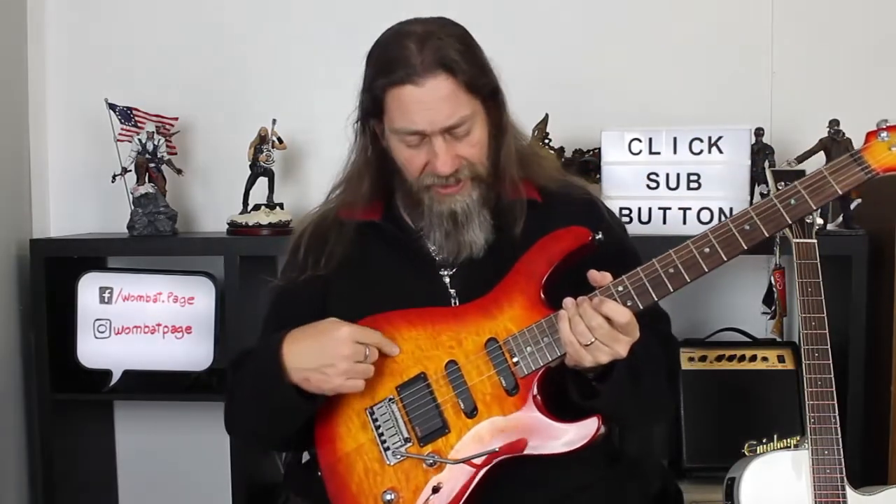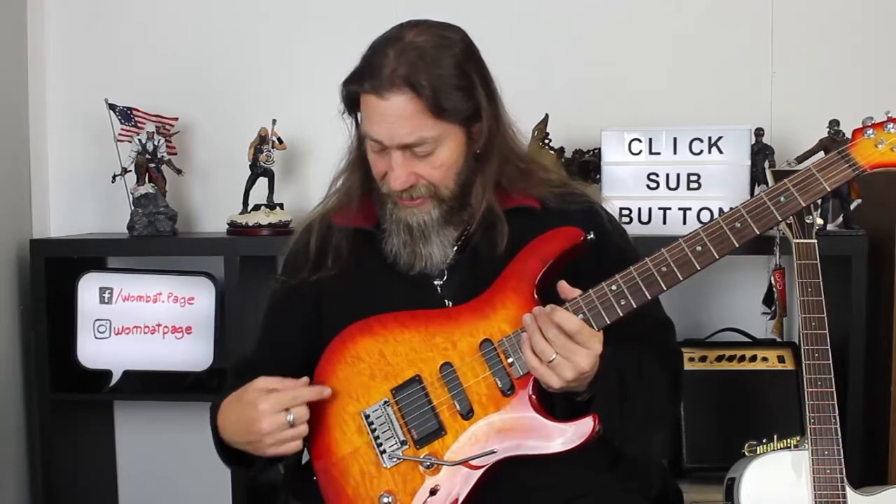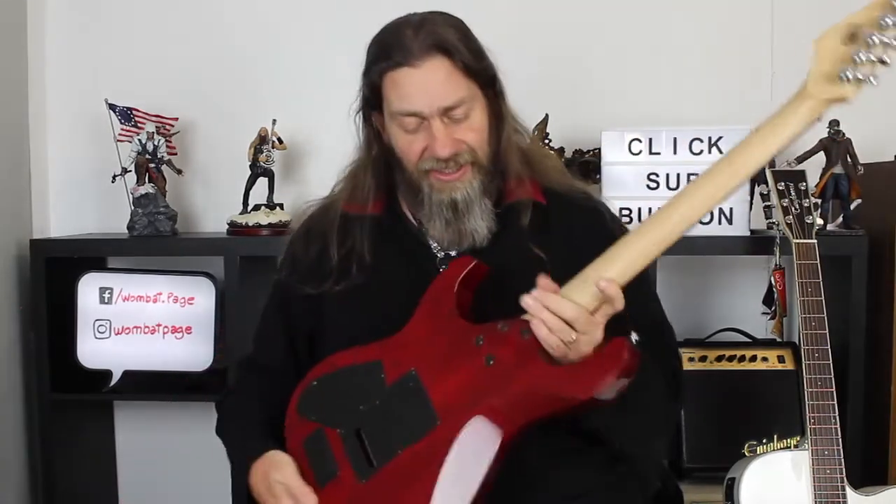The top is a quilted maple veneer that is really nicely finished in this cherry burst. Looks really, really good. The headstock has the matching paint job too, which is quite a nice little touch. The neck is a bolt-on neck with a lovely heel cutaway there.